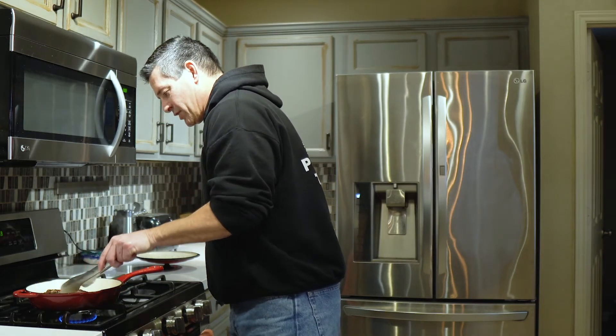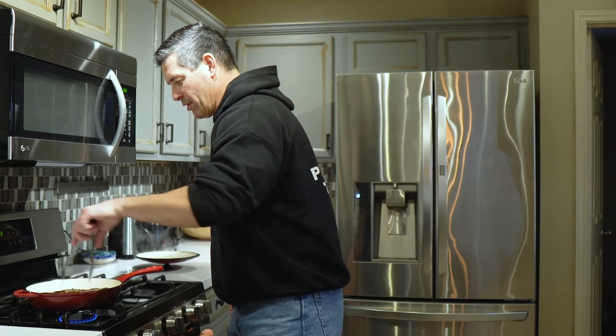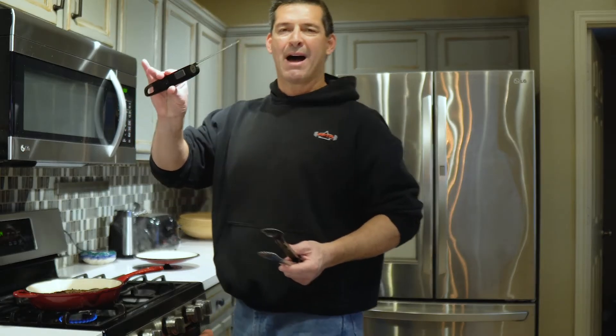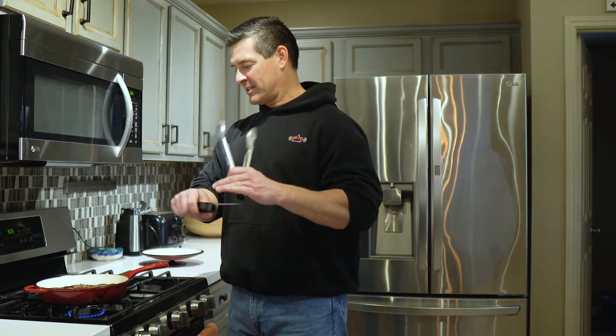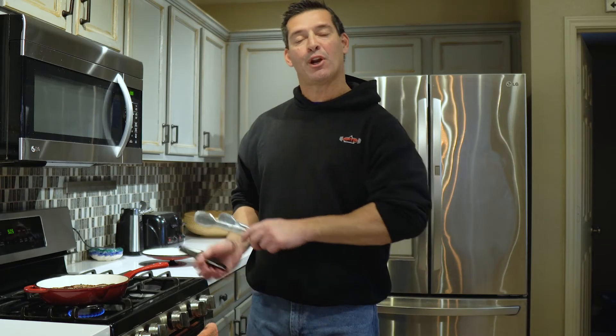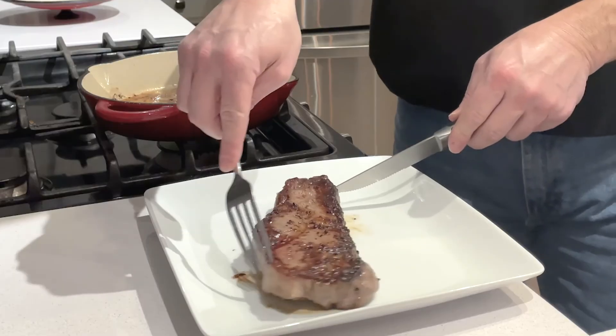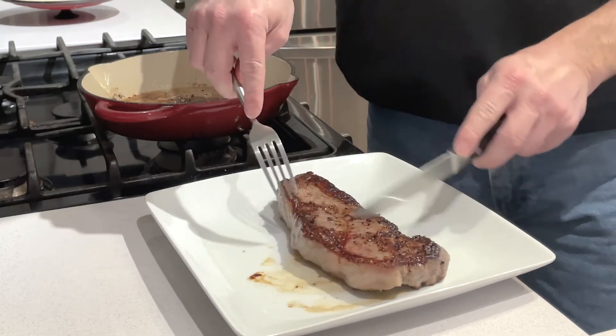It's looking pretty good. Both sides look good. I'm going to rotate it a little bit, then stab it with a thermometer. My pin says 126 — that's just enough. I'm going to go ahead and pull it off, put it on the plate, let it rest, and we'll see what it looks like in a few minutes.